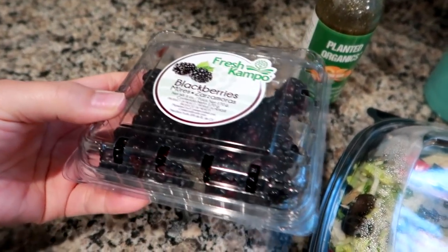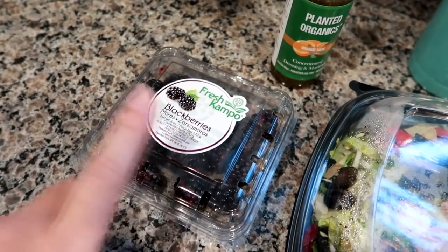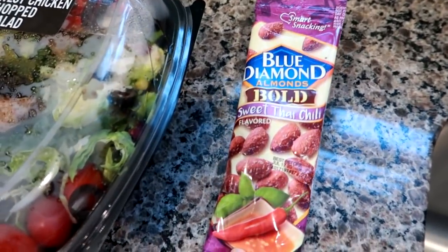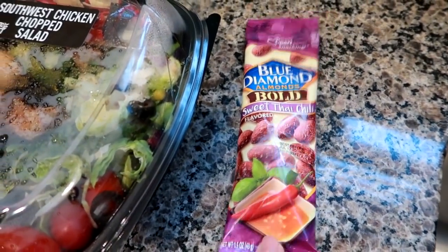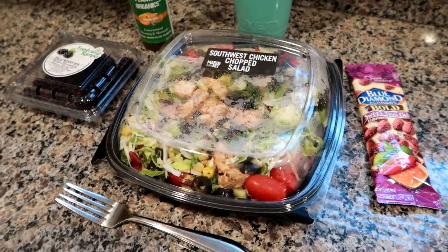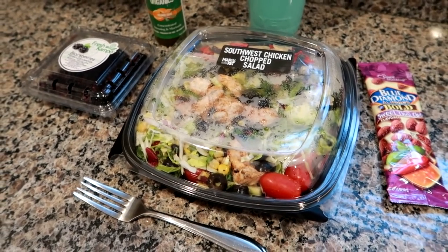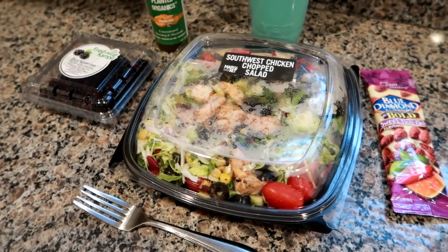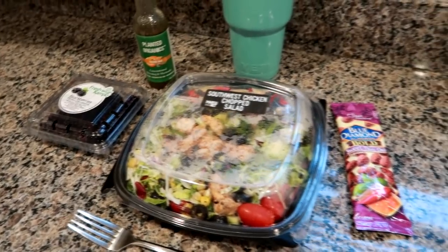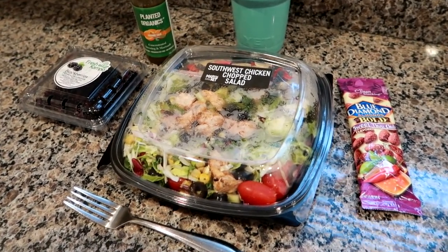I've also got a container of blackberries — about half empty since my son and I ate some this morning — I'll bring the rest to work. I'm also bringing Blue Diamond sweet Thai chili almonds. I have a few snacks already at work, like pretzels and almonds, so I have variety for whatever I'm in the mood for. Since I'm not home until about 6:30, I want to make sure I have enough.